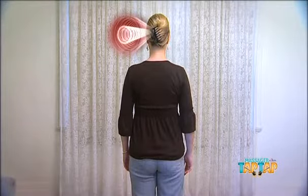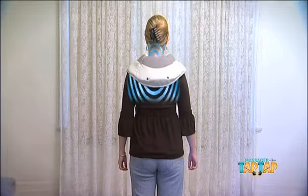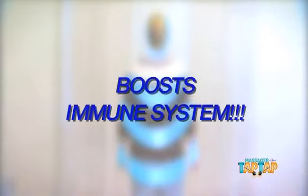Awful muscle pain can cause headaches, neck tension and full body pain. The Tap Tap Massager can release those nasty tensions and relax your body and mind in as little as 15 minutes, as well as improving lymphatic flow and boosting your immune system.